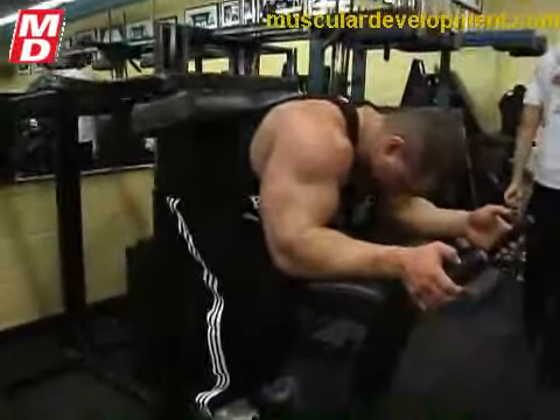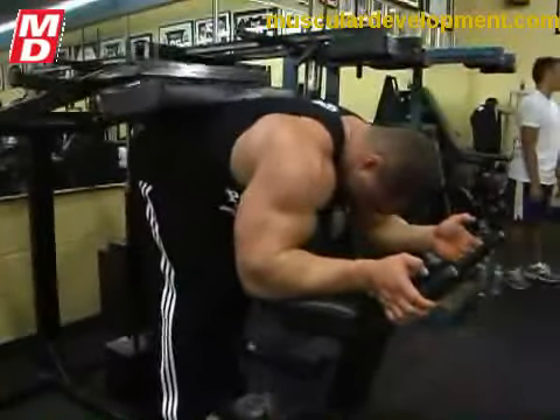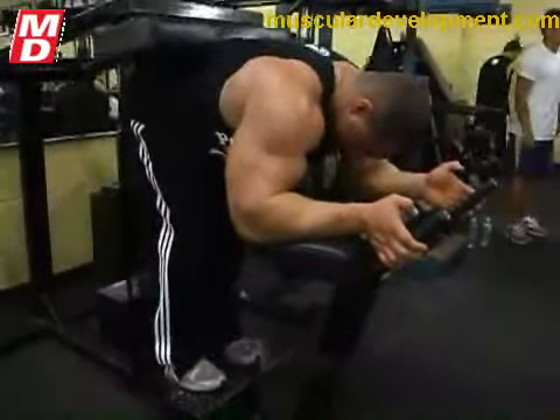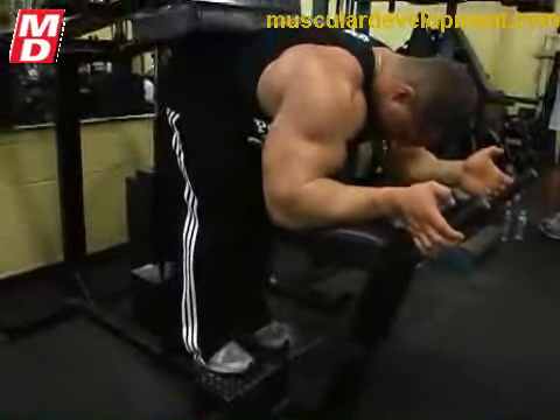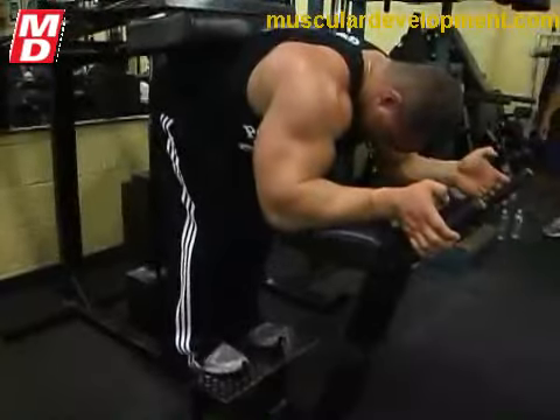I tend to feel it more in my hamstrings when I don't have my knees bent. It's important to remember though that while the knee is bent, it's locked — it's not moving up and down. Your leg is locked, just not in a fully stretched out position. Right.